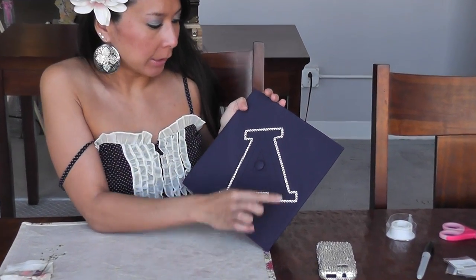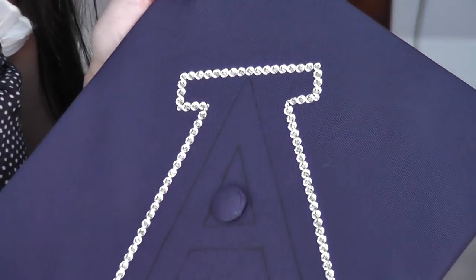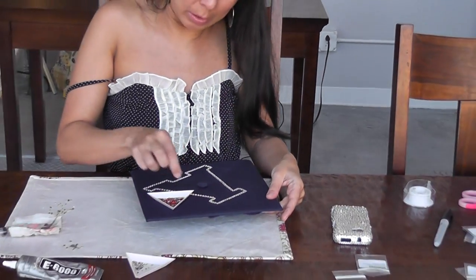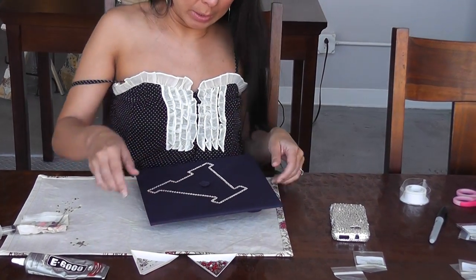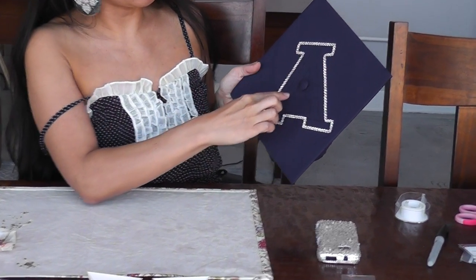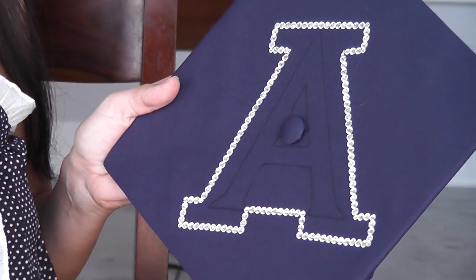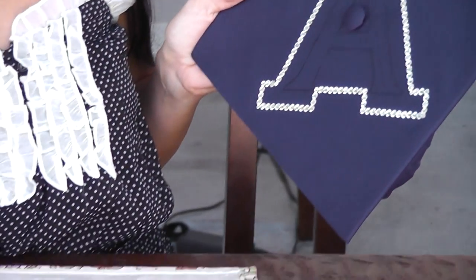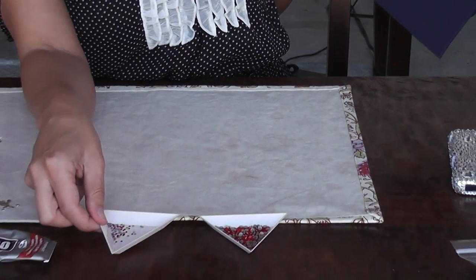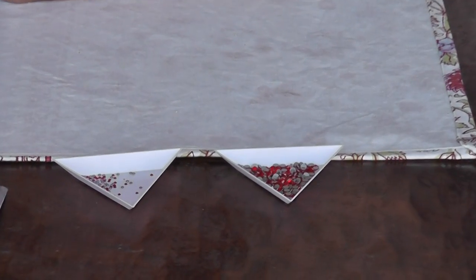I have completed my outline of the A — remember I just used smaller stones for the corners. When I'm working, I like to have my little tray on top here — it makes it easier and faster. Now I'm going to fill in my A that's outlined, and I have SS16 in Light Siam and SS6 in Light Siam for the little corners.